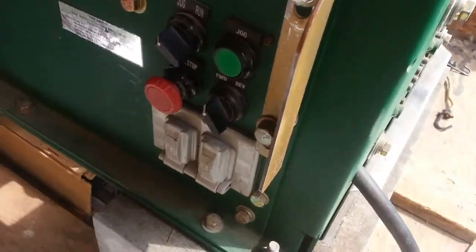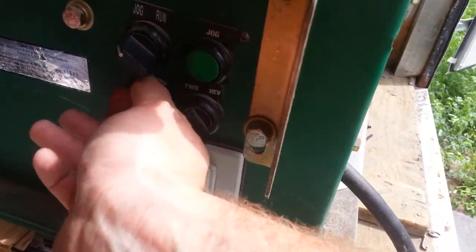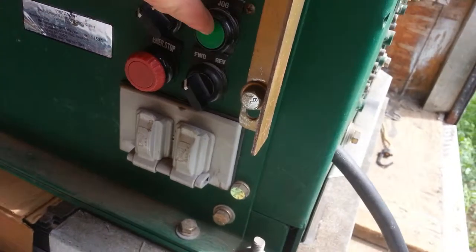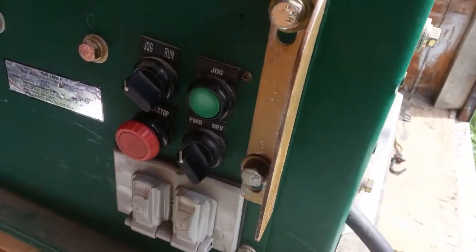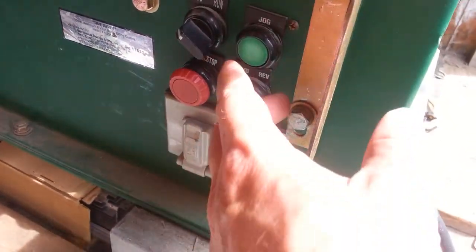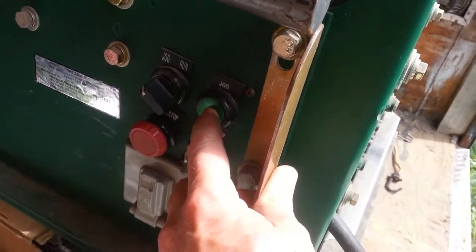One thing I did notice here — the emergency stop for some reason is not working. Jog, run, push button, forward, reverse — everything else works. I'm not sure what the deal is there. I did check, the button is about $10, but I've never needed the emergency stop on it.